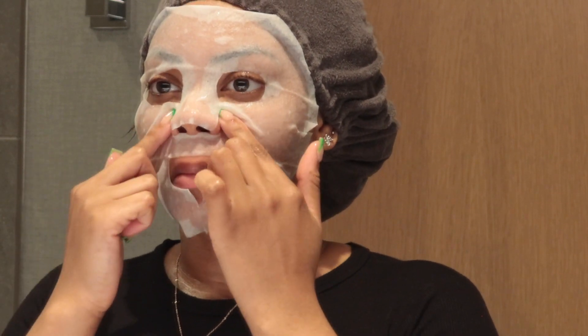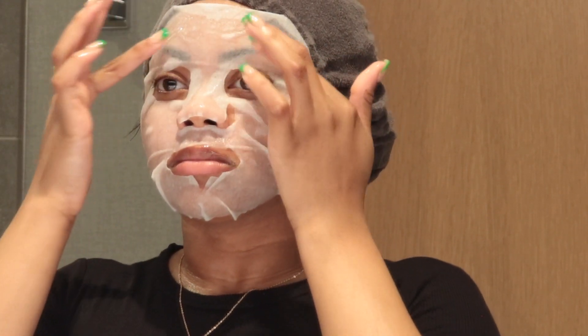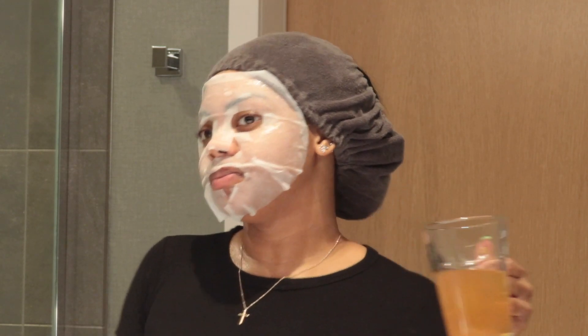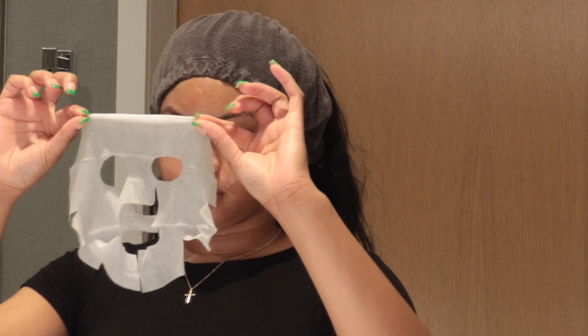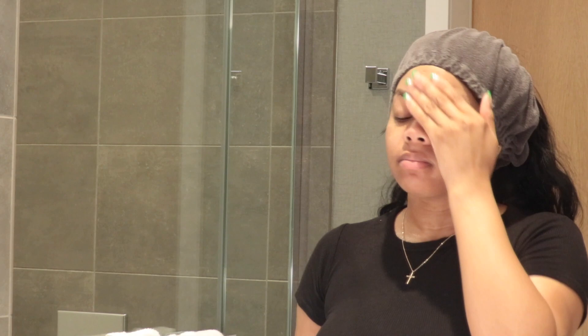Once the mask is pressed in and massaged a little bit, I'm going to allow it to sit on my face for about 10 to 15 minutes while I drink my tea, sit back, and relax. Now I'm back and it's time to take the mask off. It just felt so good getting off my face — all of that extra product made me feel like my skin actually absorbed everything. My skin was glistening. I dab some of the excess product off because it was a bit too much, and then I go in with my moisturizer.